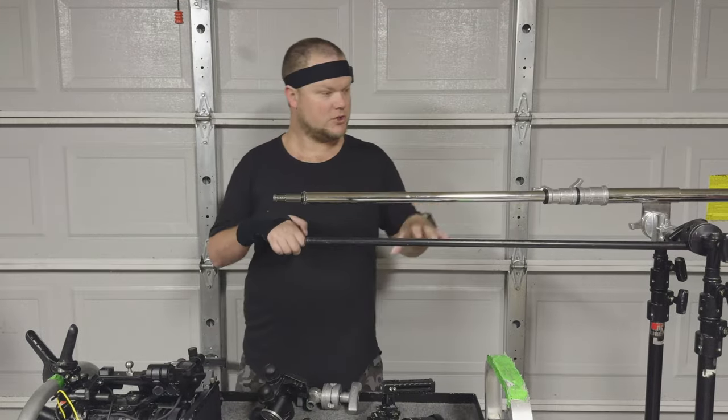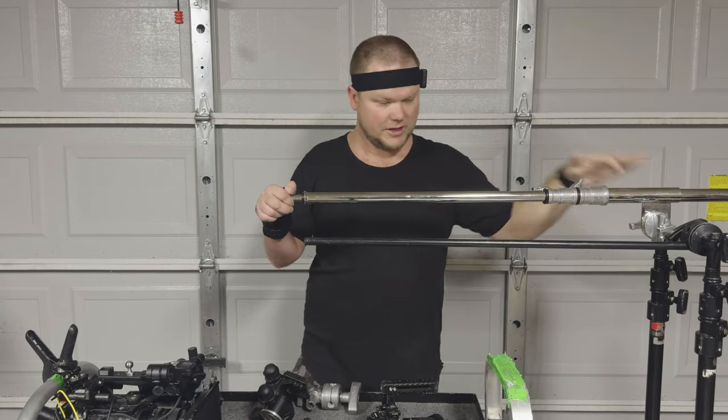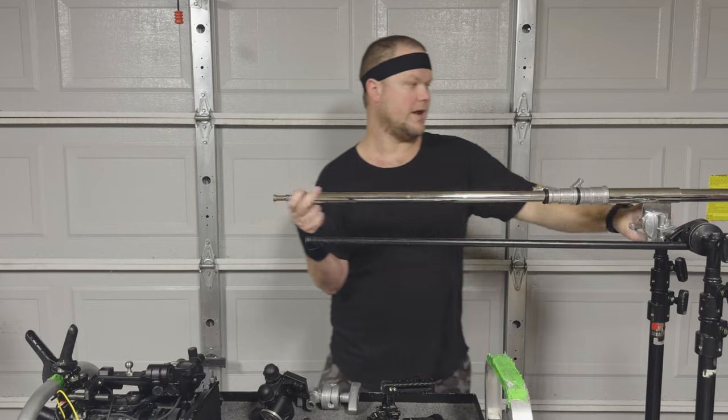Today we're going to be booming with two different arms. This is an Avenger D600 — it's a little bit larger and it's designed to boom things out. And then we're going to use a regular C-stand arm. So let's start with the regular C-stand arm.